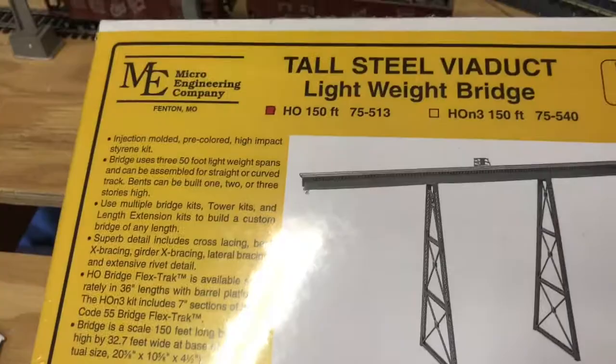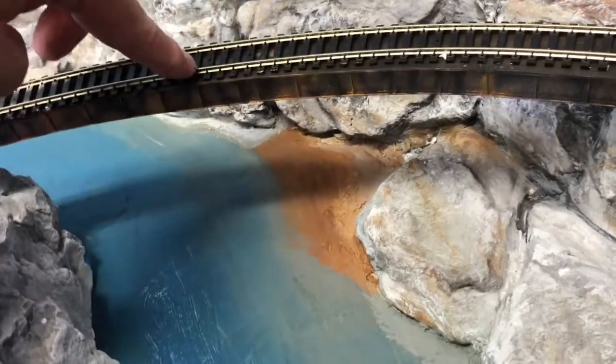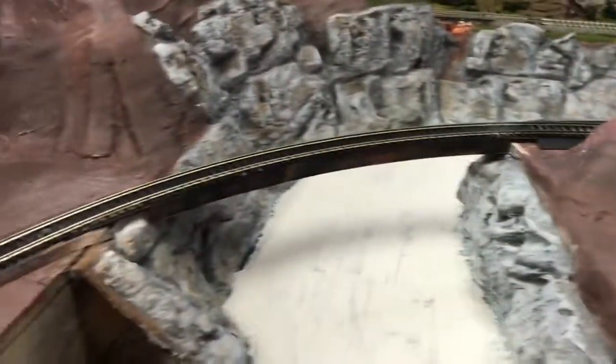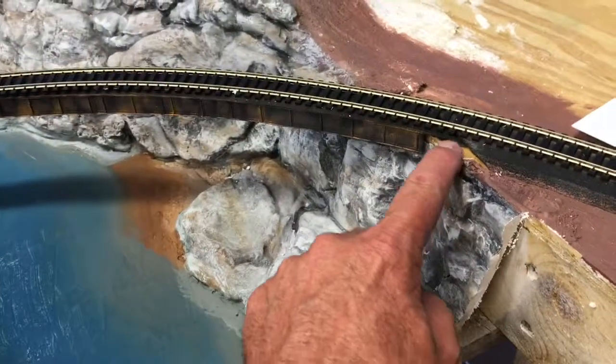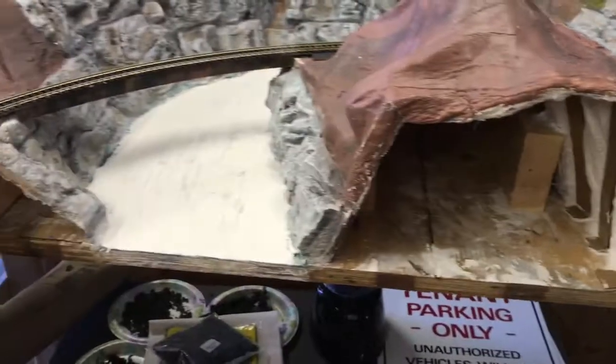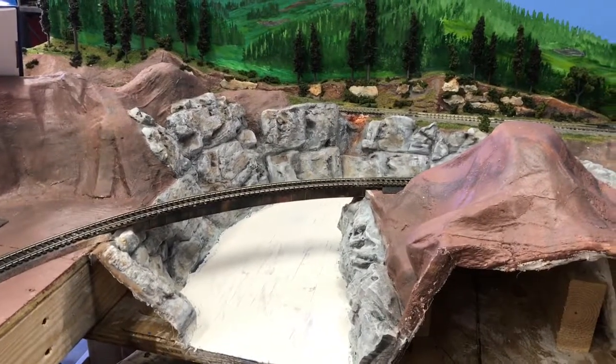That's all it is: strip styrene, the girder pieces from the kit so it looks like a deck girder, wood, and hot glue. As you can see, they're pretty sturdy — I'm really pushing on it. The trains, as you saw in the other video, run over nice. I'm very happy with them. I still need to come back and do the abutments, but that's no big deal. Anyway, that's how I did it, Sparky!